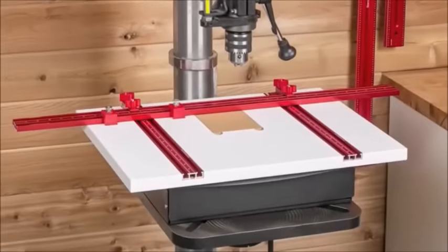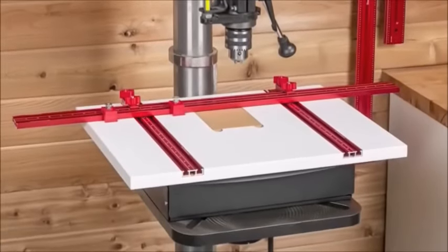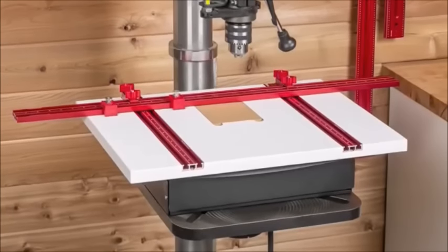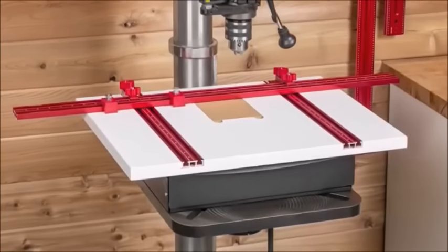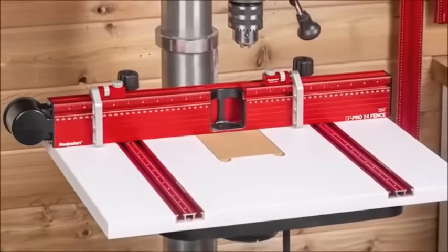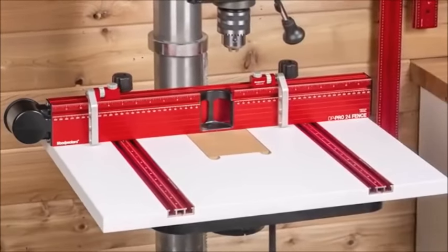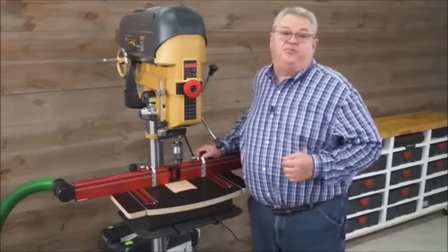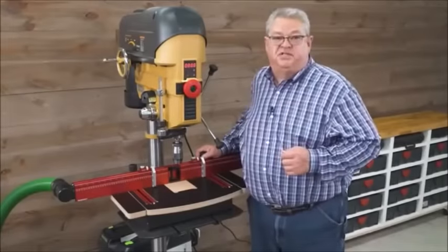If you already have one of our original drill press tables, don't feel left out — you can put the DP Pro drawer base under your old drill press table, and the DP Pro fence exactly matches the track on the old table too. Woodpecker's new DP Pro Drill Press Table System: improved accuracy, simplified installation, and effective dust control.